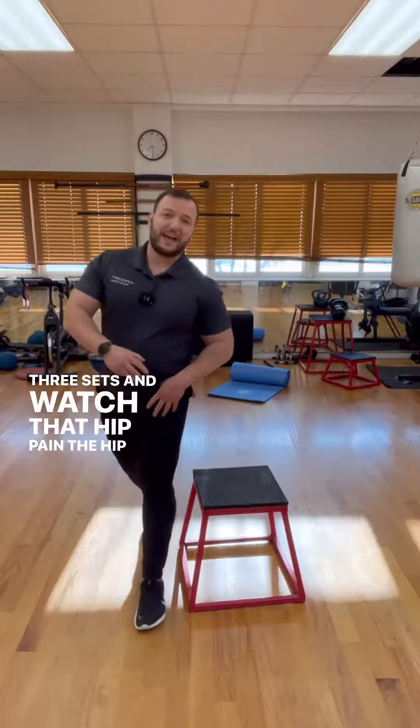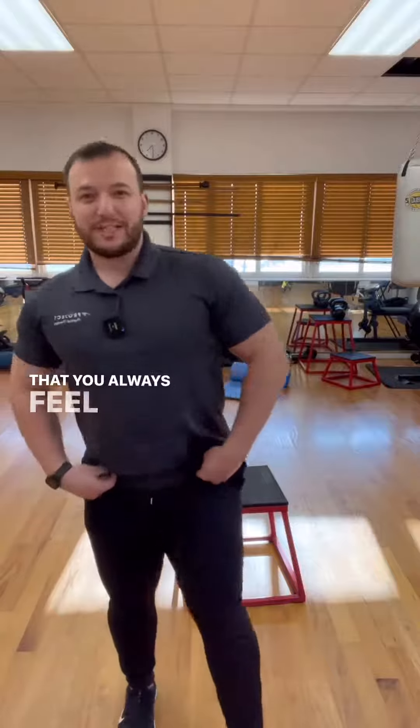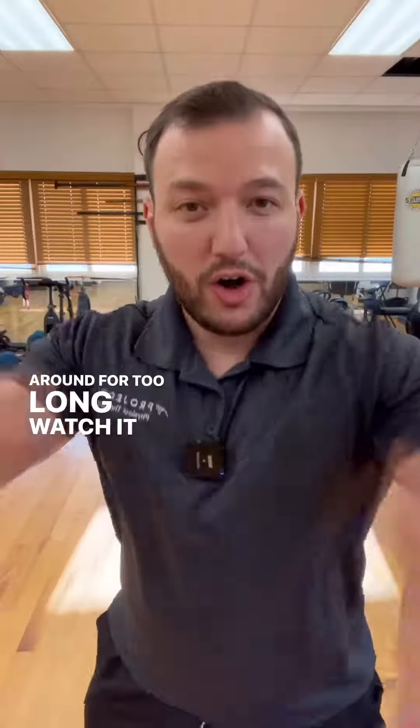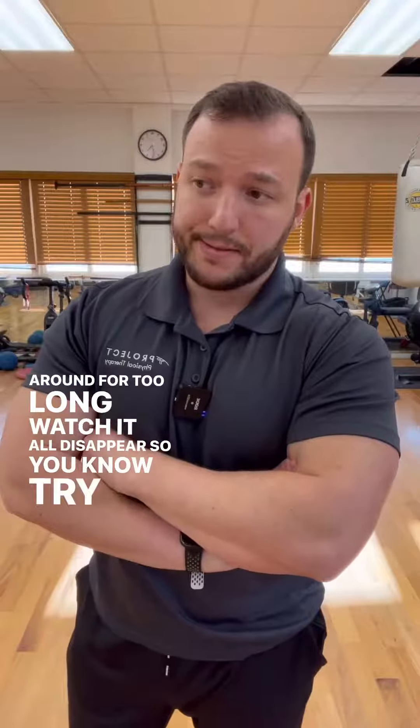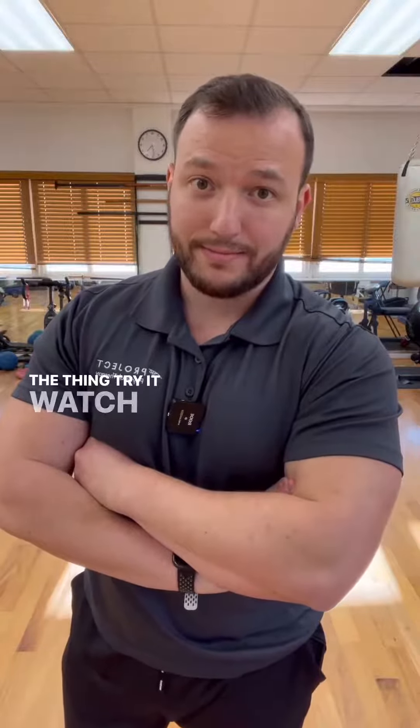And watch that hip pain, that hip flexor tightness that you always feel when you sit, you stand, or you walk around for too long — watch it all disappear. So try the thing. Try it. Watch it go away.